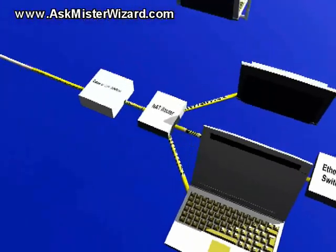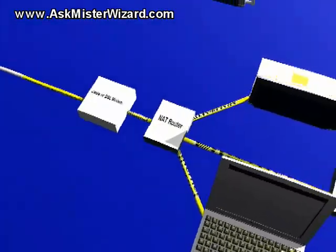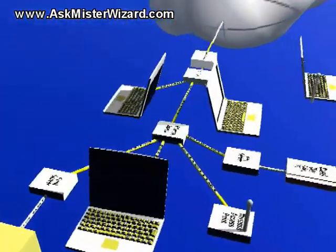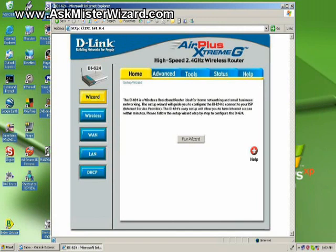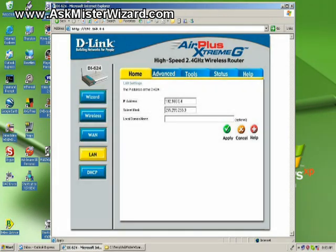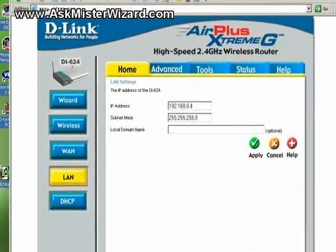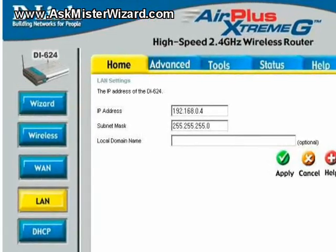All of this network equipment management can be done from any of the popular browser applications resident on any convenient PC within your local area network. You don't need to use the same browser each time. This browser-based management activity is possible because all of the equipment designers have included some kind of a simple web server inside their network equipment. When you access those web servers, you will see web pages that look very much like those with which you have become familiar out on the Internet, but the services they offer will all be oriented toward configuration and management tasks associated with the equipment on which they reside.